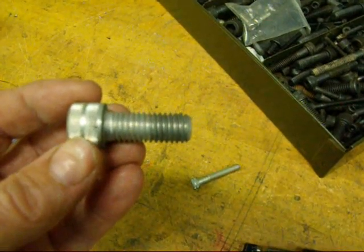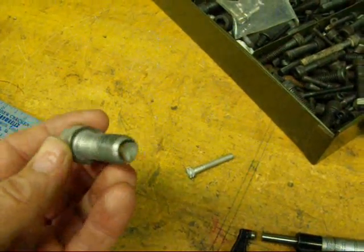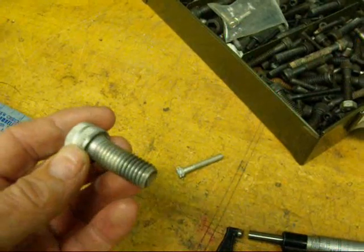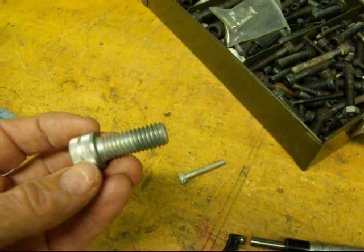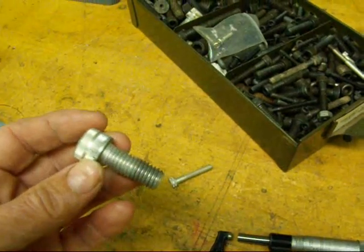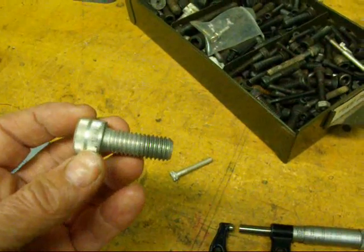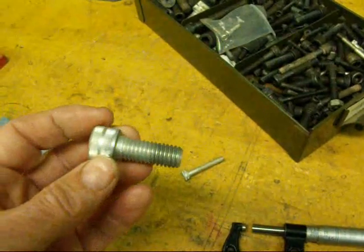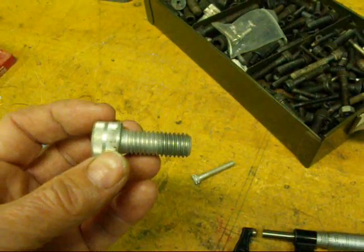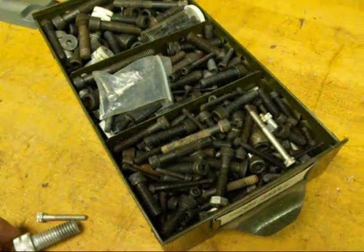Most of us can tell just by looking at a thread what it is. All the common United States threads are pretty easy to identify. But if it's off of a foreign piece of machinery or a foreign car or truck, then we've got to suspect a metric. If you need to buy another bolt or a tap, you can go down to your local Ace Hardware store. But at home, we run across some threads that we're not sure what they are, so here's a couple tips on how to identify them.